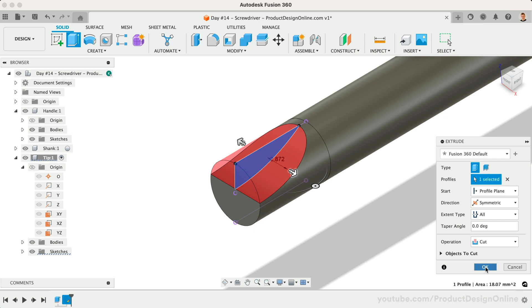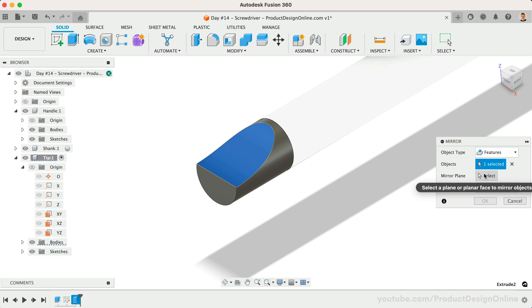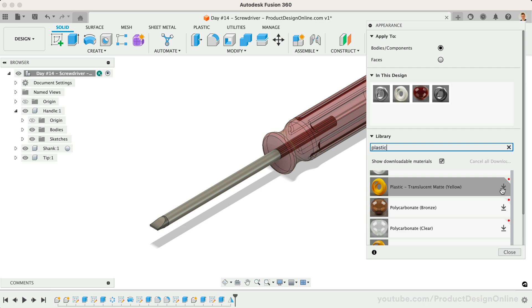We can now complete the tip by mirroring the Extrude Cut feature to the other side. Activate the Solid Modeling Mirror command, use the Features Type and select our last Extrude. We'll use the XY Origin Plane as the mirror plane. Our tip and screwdriver are now complete. This model is a fun one to experiment with using Fusion 360's appearances. You've successfully completed the screwdriver.